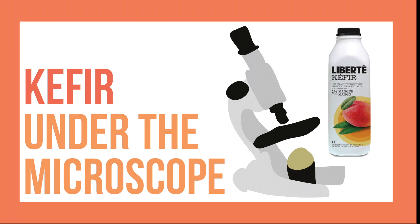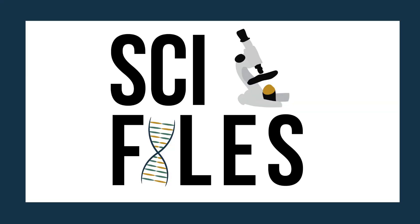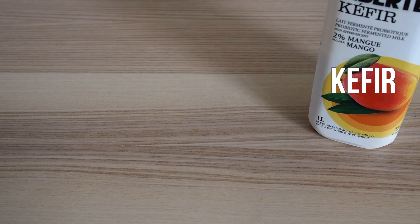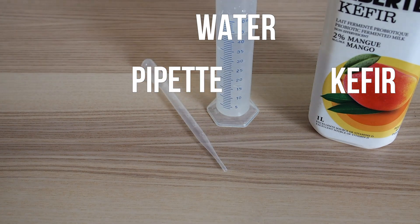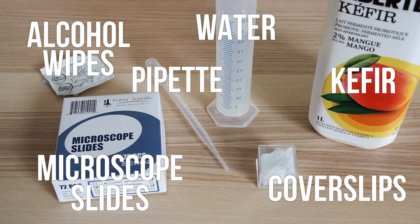Today, we're making kaffir microscope slides. You will need kaffir, water, a pipette, alcohol wipes, microscope slides, and cover slips.